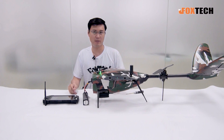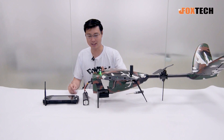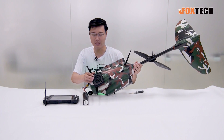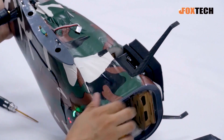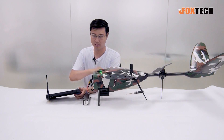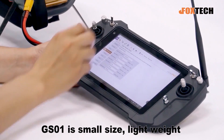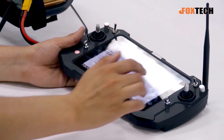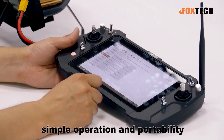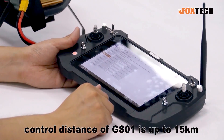This has been a brief demonstration of how to mount the MAP-01 mapping camera on the Nimbus VTOL mapping version. The whole system is very light. You can use the GS-01 ground station to control everything — flying, launching, just like using a laptop. It's an all-integrated ground station where you can find every function, and it supports 15-kilometer long-range control and data link.